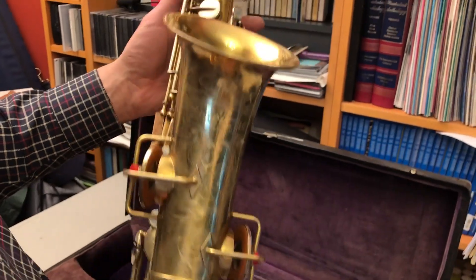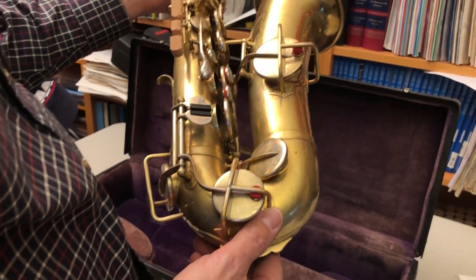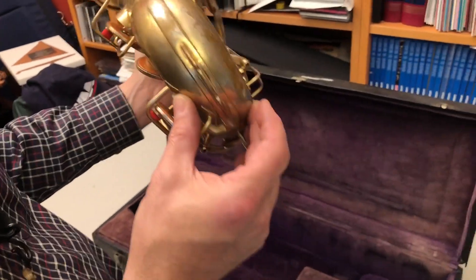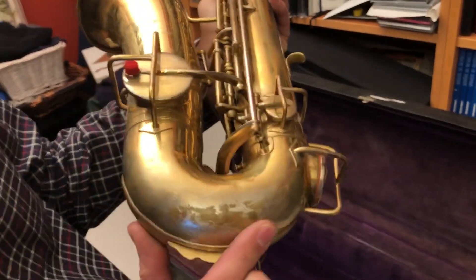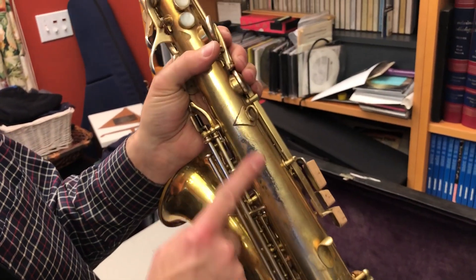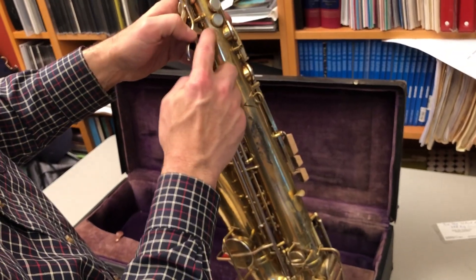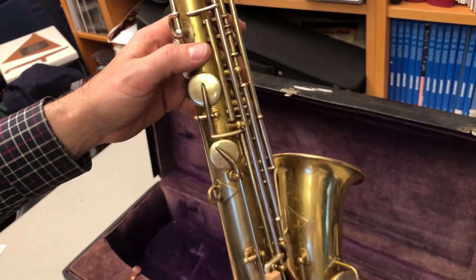Somebody paid an extra $100 or something like that for it in 1925. Overall, we have fair to good condition on the plating — a little bit of discoloration here, some scratching at the bow. There may have been some dents in here that were removed, and some areas of plating wear, such as at the thumb rest and along the side here. There's some plating wear there from where the person's thumb was contacting the instrument.